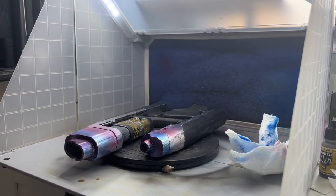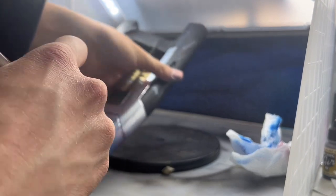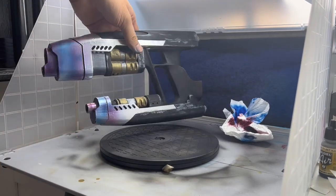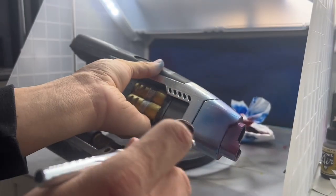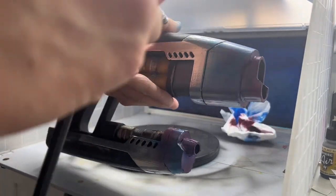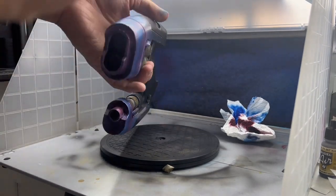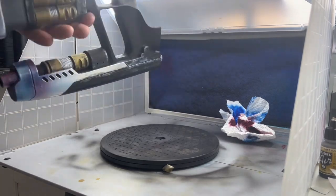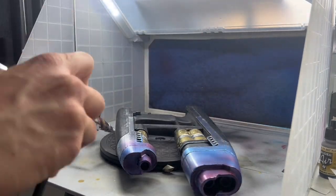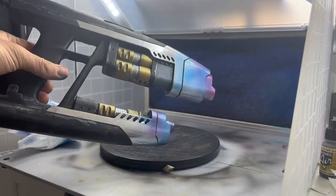That's pretty much all there is to it — just keep adding as much as you think looks good. I think I added just a bit too much purple where I should have left the area blue, but it still looks pretty good. It's not a perfect representation of the one from volume two — it's actually a lot more similar to how it looks in volume one. Just do what you think looks good or do what's accurate. It's your prop, so do what you want with it.